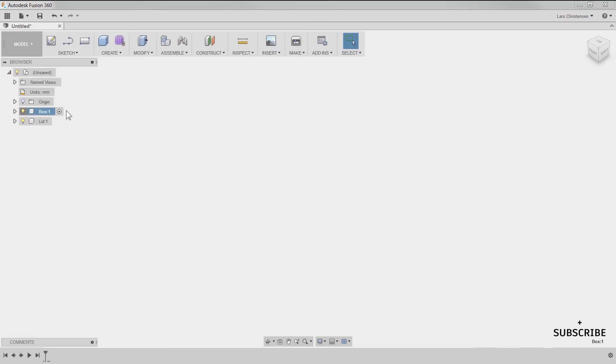Each component has its own origin, and I actually prefer to turn that on. So I've made sure my units are right, I have the box component created and active, and I've turned the origin on. When I start drawing now, I'm drawing within that component. This is one of the important things when we start sketching inside of Fusion: we tie our sketches down to an origin. It's kind of like nailing things in place in space. To start, we're going to rough out the outside perimeter of the box.